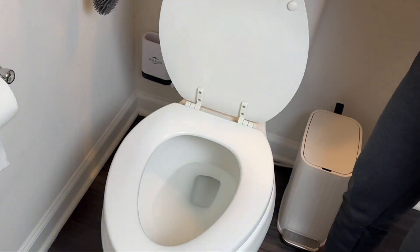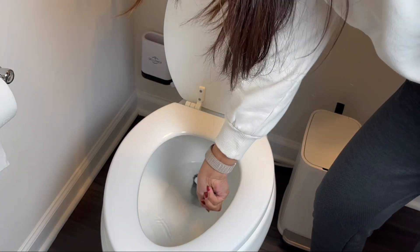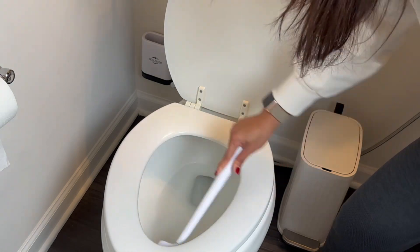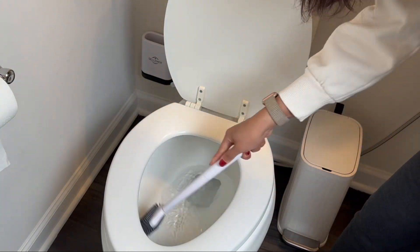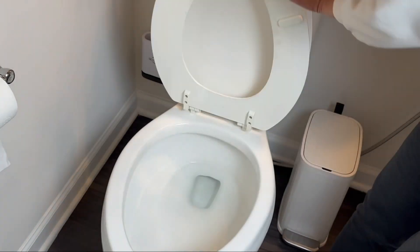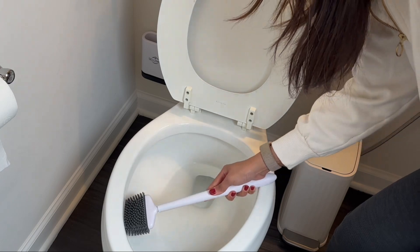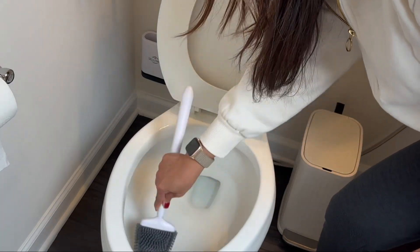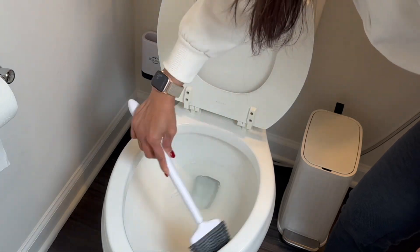Its compact size is designed for convenient storage and organization, making it an ideal choice for bathrooms of any size. Say goodbye to bulky, cumbersome brushes taking up valuable space. Its silicone bristles offer a superior advantage when it comes to reaching and cleaning those hard-to-reach creases and corners — cleaning tight spaces becomes a breeze.